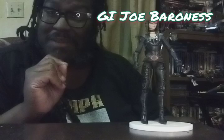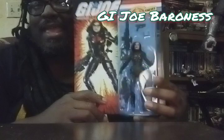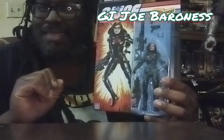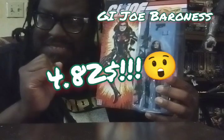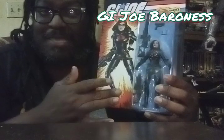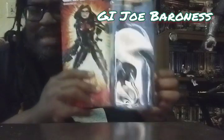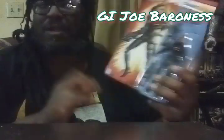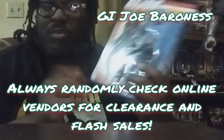You can guess who it is because I have my Baroness with me. It's a brand new Baroness from the Retro Card line, and this was listed on walmart.com as $32.99, but when I happened to log on, they had it for $4.82. $4.82 for this sealed, perfect, brand new Baroness that is listed as $32.99 right now.